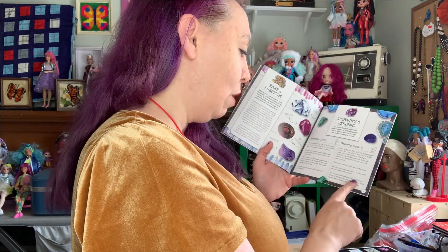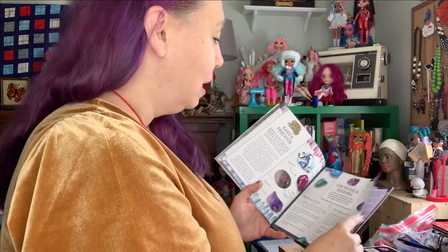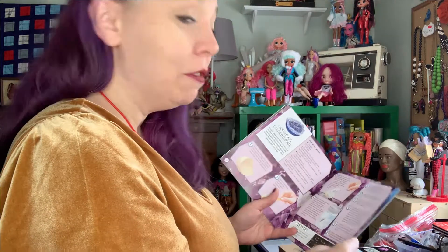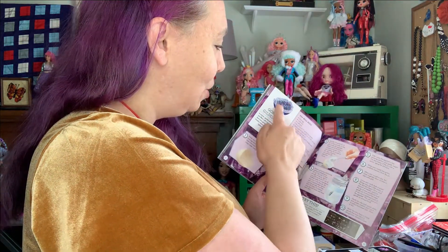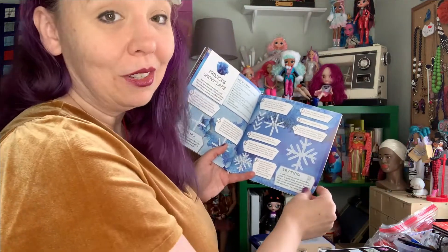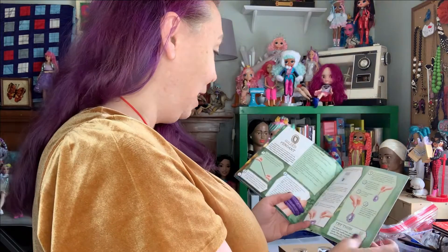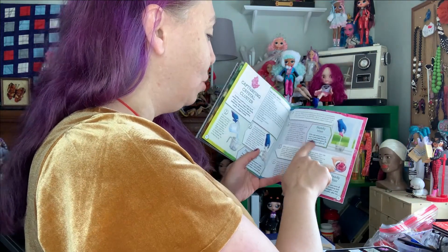It says your crystals should start growing in about one to five hours, so it depends on which one you're doing. Some of them take weeks and weeks. There are other experiments — how to make your own little geode using an eggshell, and how to do it with a little pipe cleaner to make a little snowflake. It's very sweet, I love this. And there are little hints too — this one says it might take up to two to three weeks to grow, so you have to be patient.